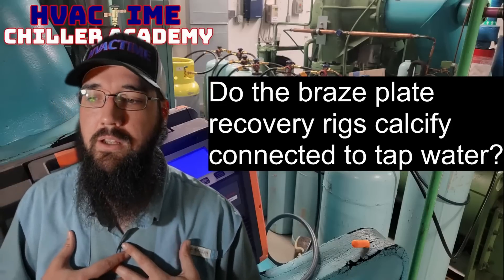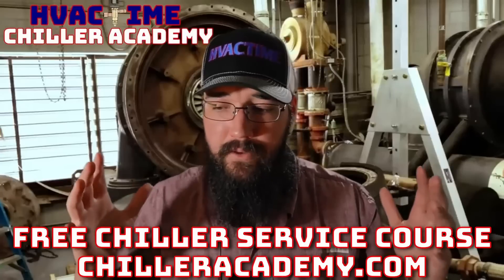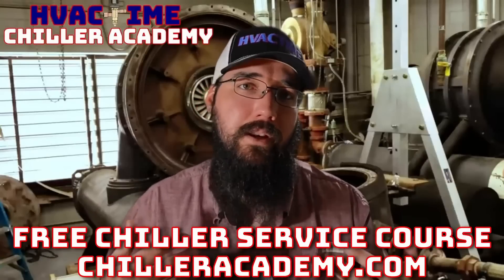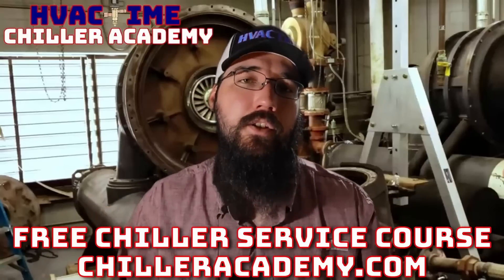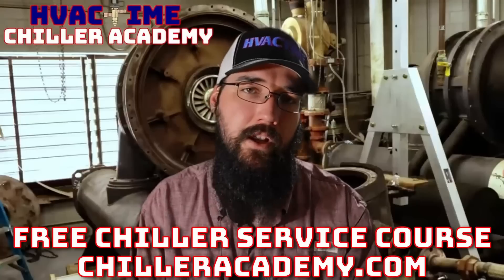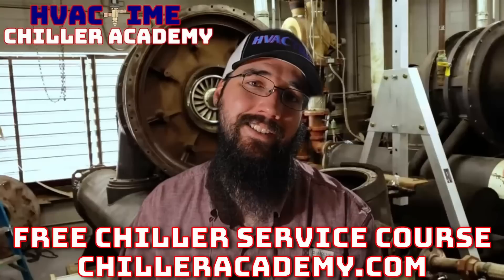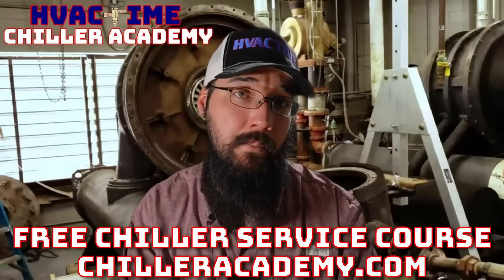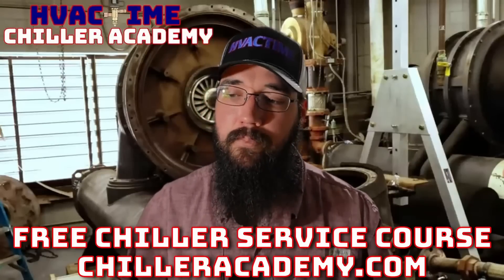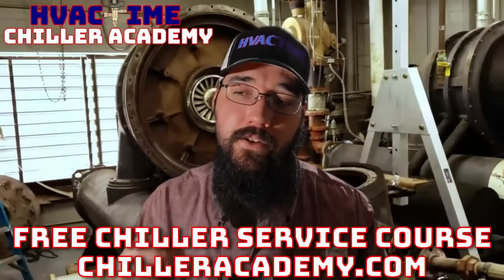If you're not already in Chiller Academy, I'd really encourage you to go check it out. This is what I do full time - I've committed my career to educating and helping others grow and helping this industry take steps forward. So chilleracademy.com - I'd love to work with you. We've got a community page, all the lessons have a comment section, and I spend a lot of my day responding to comments and emails. For all of those already in the academy, you're doing great work - I really appreciate the support and feedback.